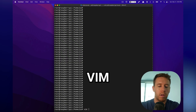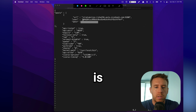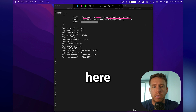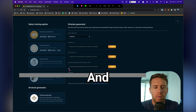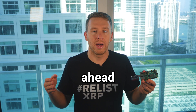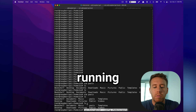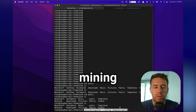Once CGMiner is downloaded, we set up a configuration file that tells it what pool to connect to and provides our worker details. We run 'vim pools.conf' and throw in a JSON object. The URL comes from the worker we set up in NiceHash, the username and password come from there as well. Save the file, then go ahead and start up the mining script.